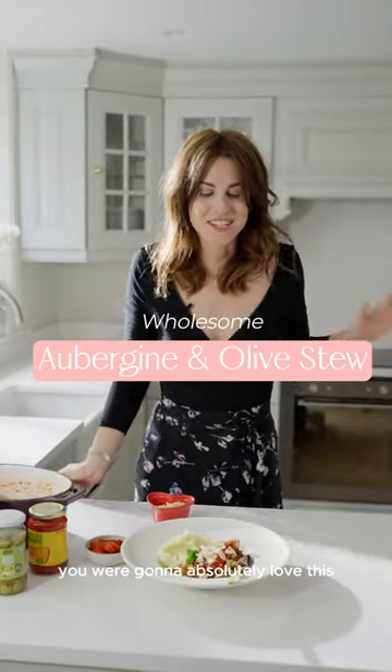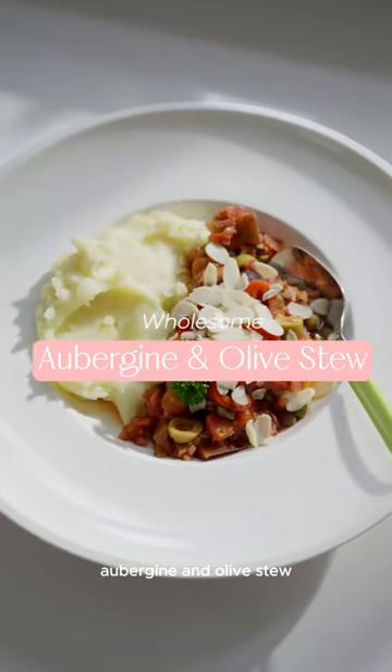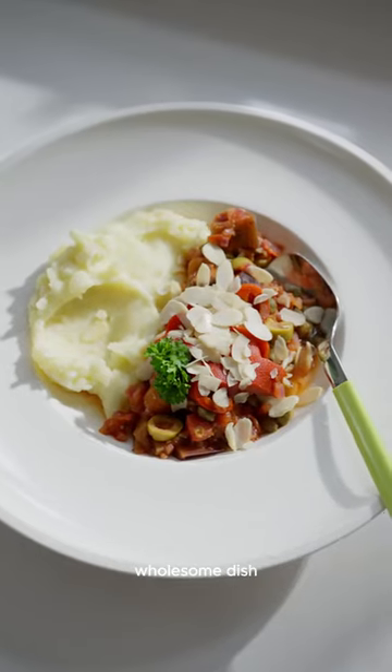You are going to absolutely love this aubergine and olive stew. It's such a hearty, wholesome dish. It's so warming and comforting, and adding in the truffle mash just makes it extra special. Here is how I make it.